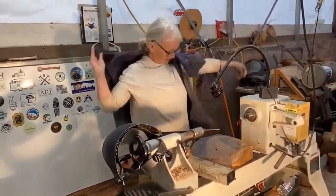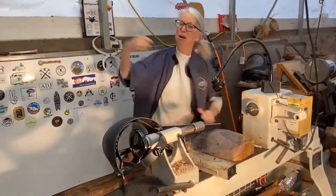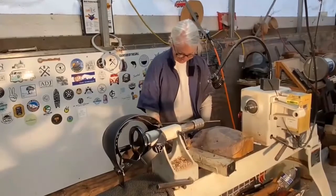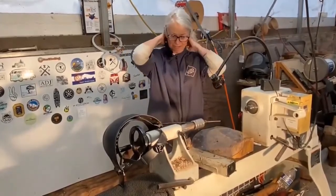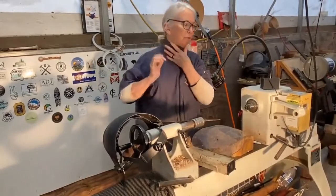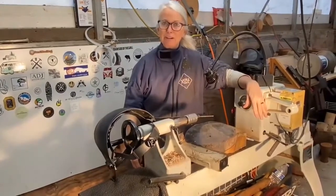I wear a smock which helps to keep some of the shavings out of my clothes. My husband's filming — his shop is a lot cleaner than mine, but this is my mess and I kind of like it. I can come down here and hang out, make cool stuff. Most of you probably are not familiar with woodturning, so I thought it might be nice to show what it's like to turn a bowl.